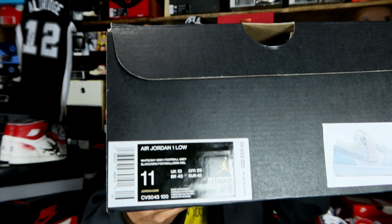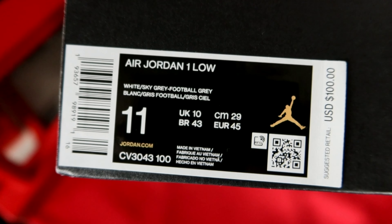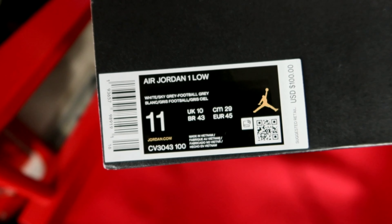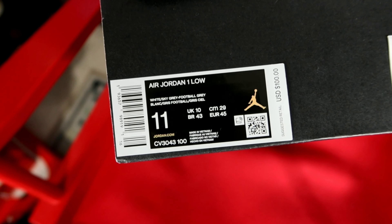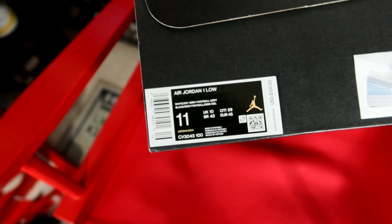Y'all see the sizing right here — size 11, Air Jordan 1 Low. The colorway on this one is white, sky gray, football gray. Retail is $100 US, so definitely an affordable shoe.